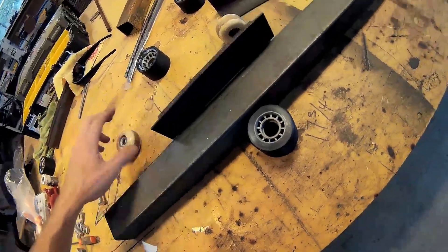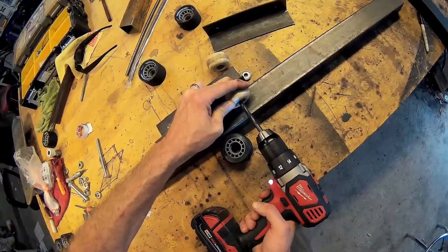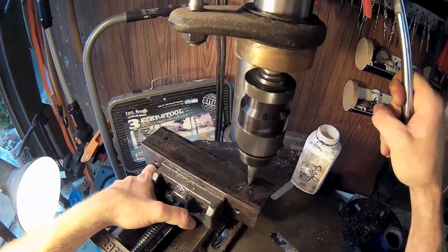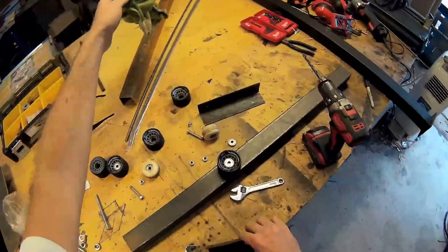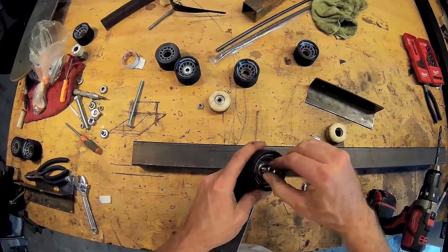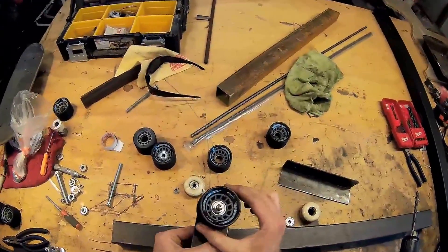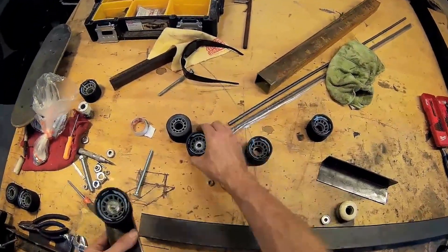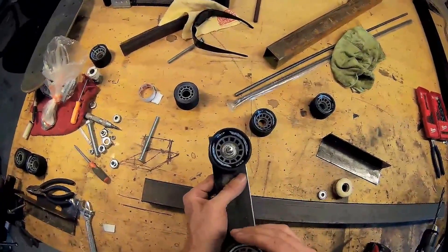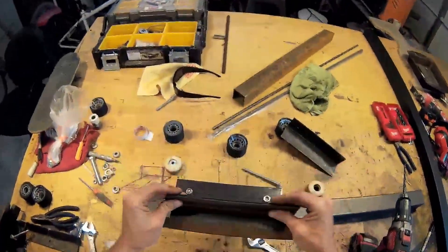There's my mark, so that works pretty well — I mean it's just perfect. That's what we want, that's what we want for the CNC. I'm gonna use this as a template.